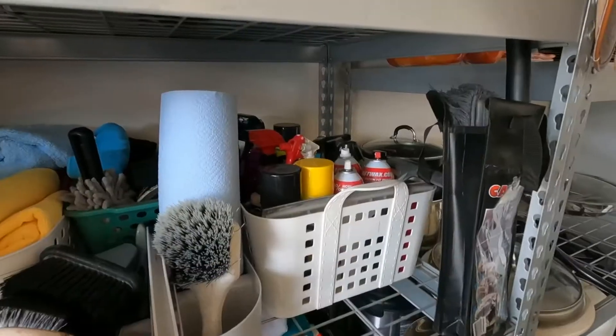Hello everyone, welcome back to another video. I'm gonna be showing you guys what I use and everything that I do to clean my car. Let's roll the time lapse footage.